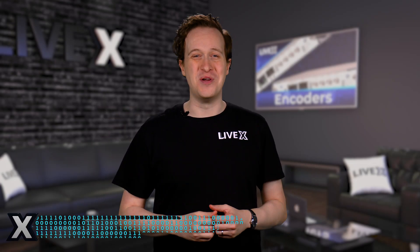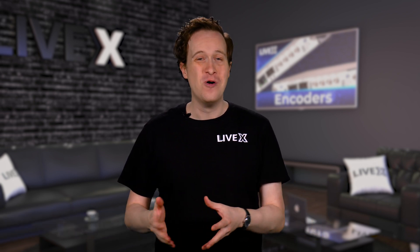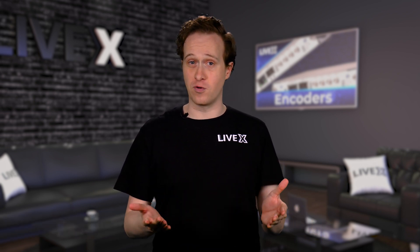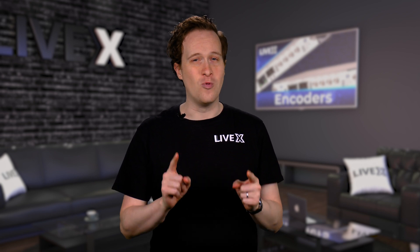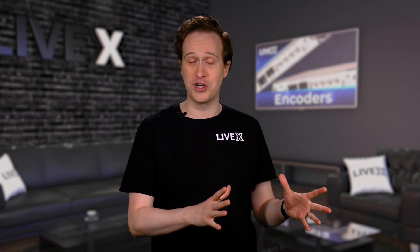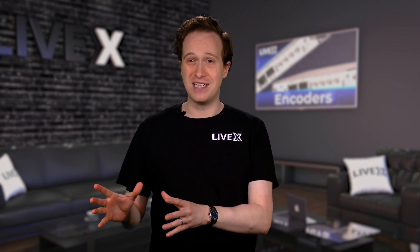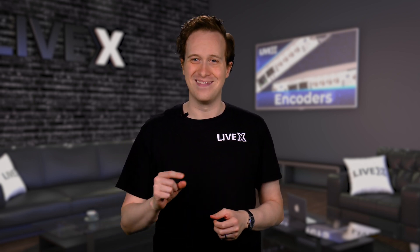Hey, I'm Jeremy and welcome to another interactive encoder shootout. Today we're testing three hardware encoders at three price points. We'll compare their quality of H.264 streaming and help you decide which price tier is best for you. It's time to test the Magewell UltraEncode SDI, the Vidion EdgeCaster EZ, and the Osprey Talon 4KSC. Let's do it.